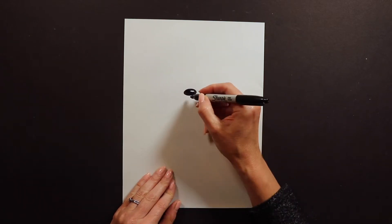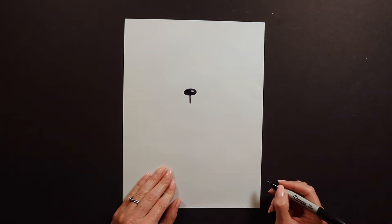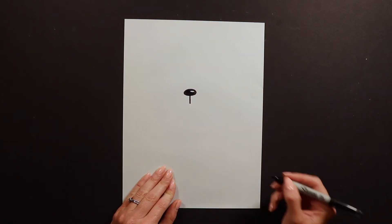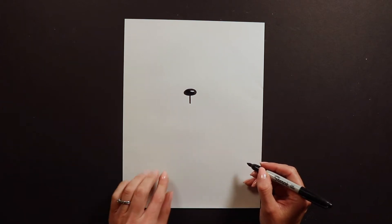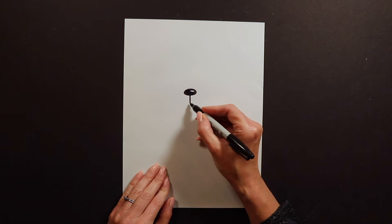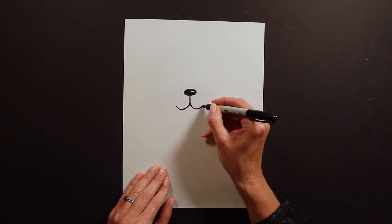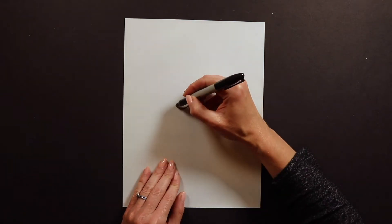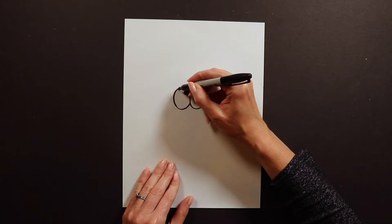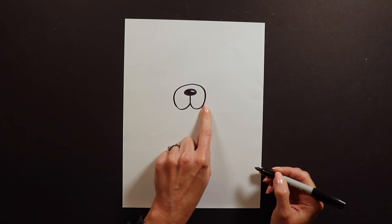After I have that sparkle I'm going to draw a little line down. Then this part is really fun — I'm going to do the snout, the mouth. The way I do that is I start at the bottom of this line and I go down, and I go down on the other side. Then I'm going to go up and around the nose and connect to the other side.